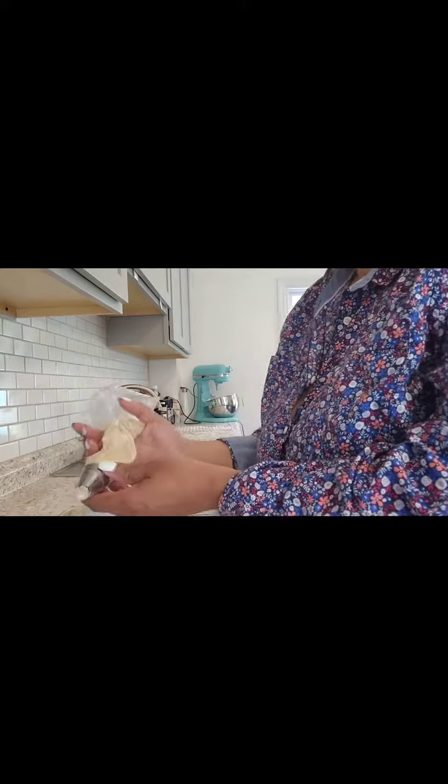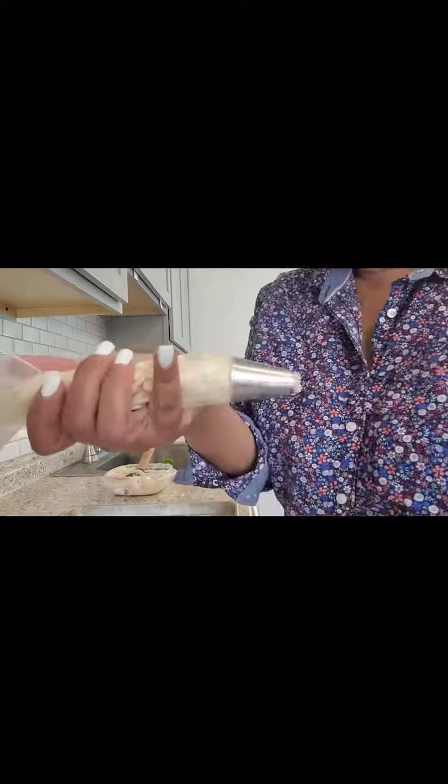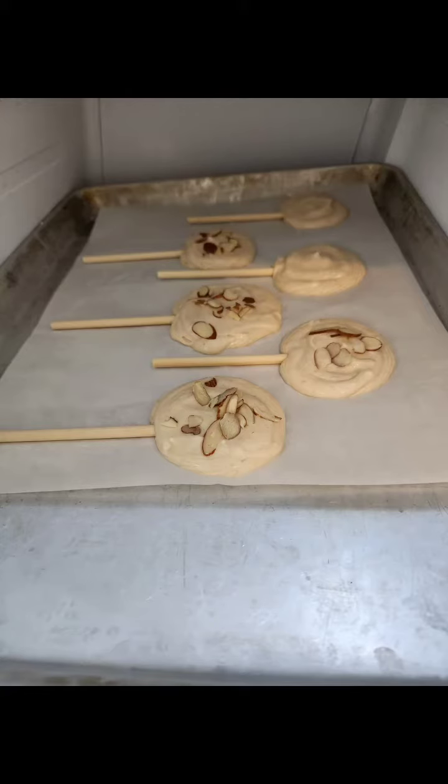You mix it all together. You don't have to pipe it, but I'm just extra like that. So I piped it on and then froze them for about an hour and a half.